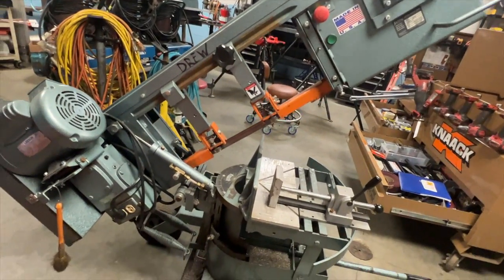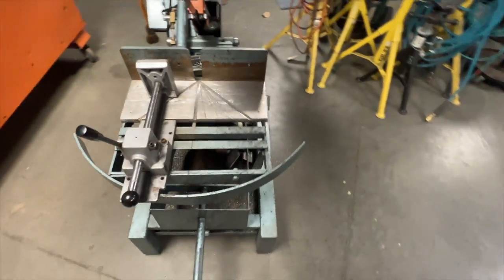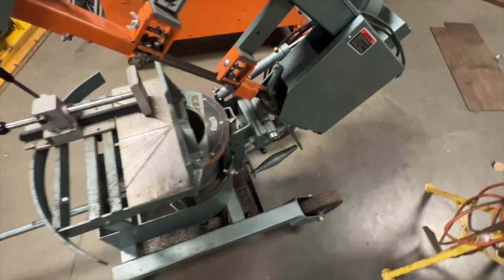This is my portable Ellis bandsaw, model 1600. It makes my life a lot easier out in the field when I'm cutting pipe and stock.